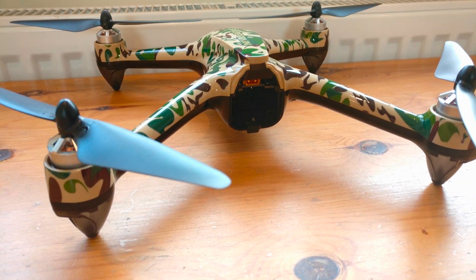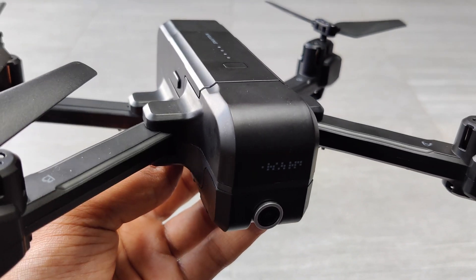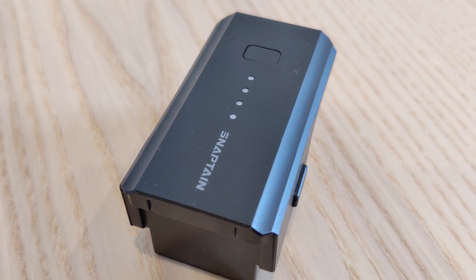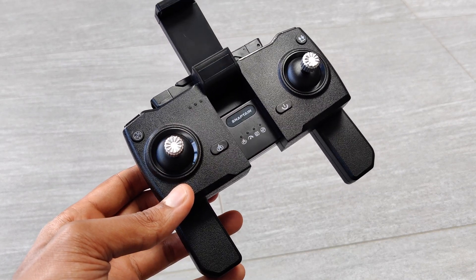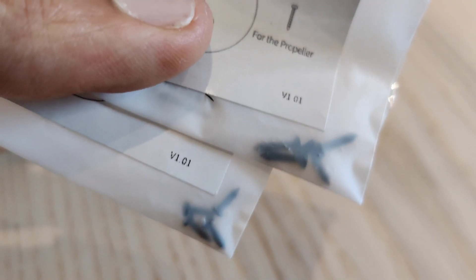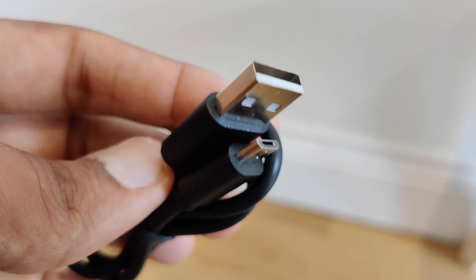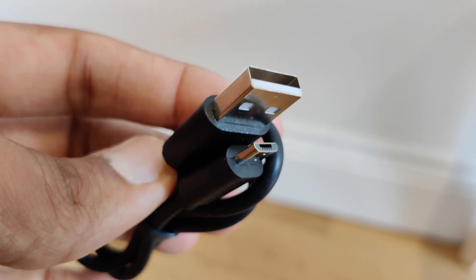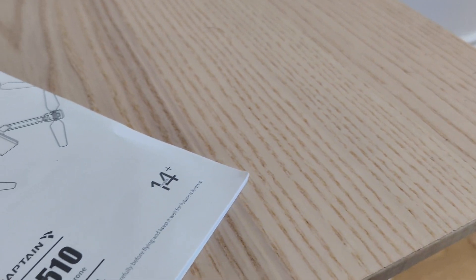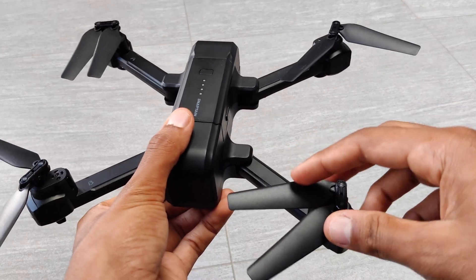Let's begin by taking a look at what comes inside the box. We get the foldable drone itself, a single battery to power the drone, the controller which can be unfolded and folded quite compactly, some spare screws for the arms of the drone and also for the propellers, two spare props, a micro USB charging cable to charge up the battery as well as the controller, a small Phillips head screwdriver, and lastly the user manual. We do get quite a lot inside the box which is great.